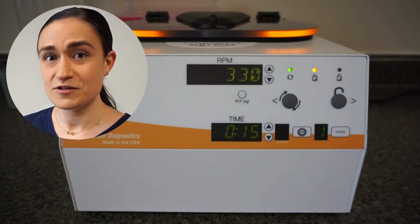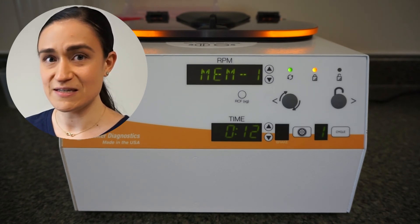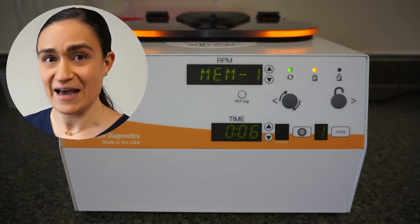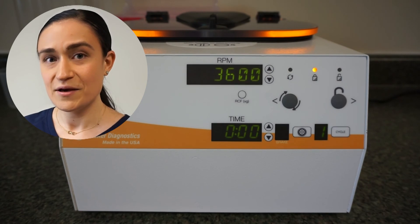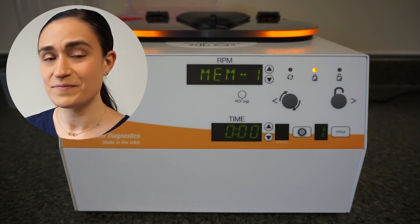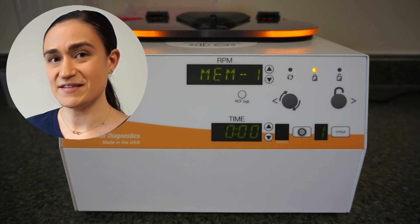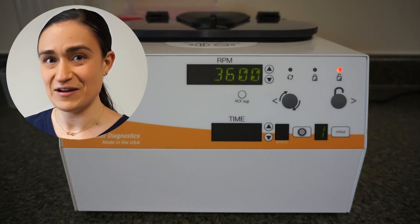The centrifuge will start spinning, increasing in speed until it reaches the RPM that you had previously selected. Once it reaches that, the timer will start counting down and it will run for as long as the time that you selected. Once it finishes, it will slow down according to your braking settings, either applying the brake or not. Once it comes to a complete stop, the centrifuge will beep twice and the lid lights will flash to let you know it's done.